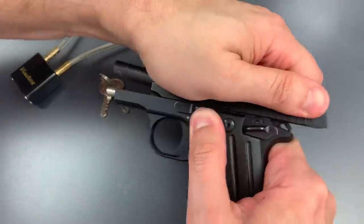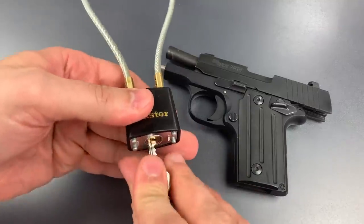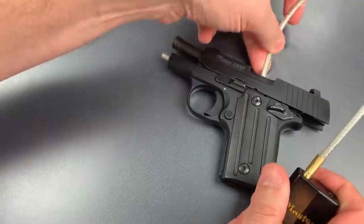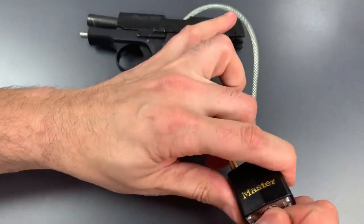The first thing we're going to do is lock the slide open. Then I will open this padlock, thread the end of the shackle through the action and out the bottom of the handle, and then we can lock it up again.